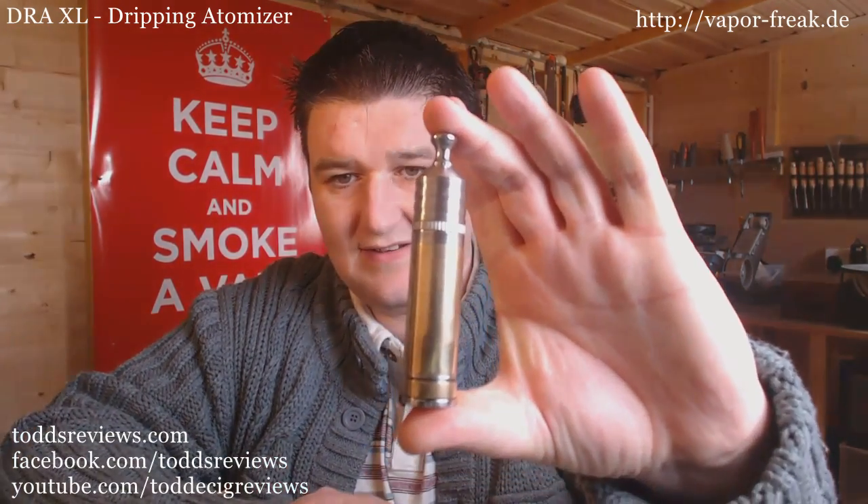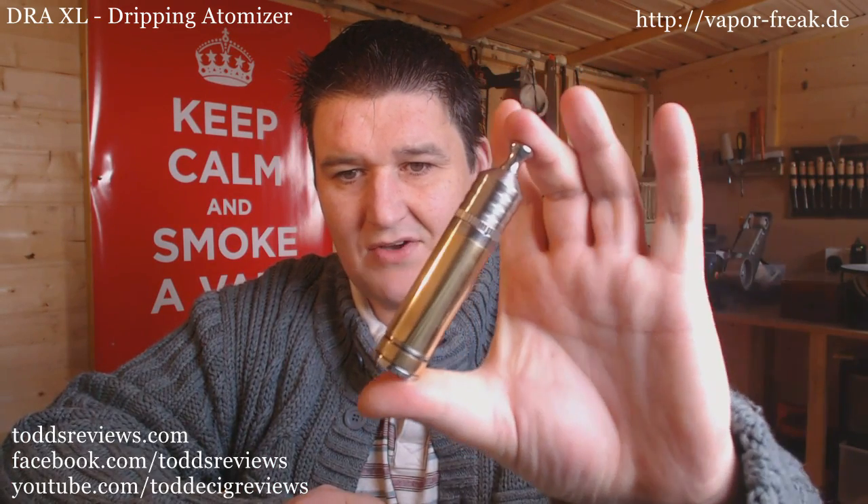Let's see what else we can pop it on just for a look. There's an eVic which it will not look good on - nah, it doesn't look right. Last but not least, everything is freezing out here, it's snowing like mad. Oh that's nice - there it is on my Mancos, which I just reviewed and love. Stunning mod. Right, this review is about the DRAXL, so let's get on with it.